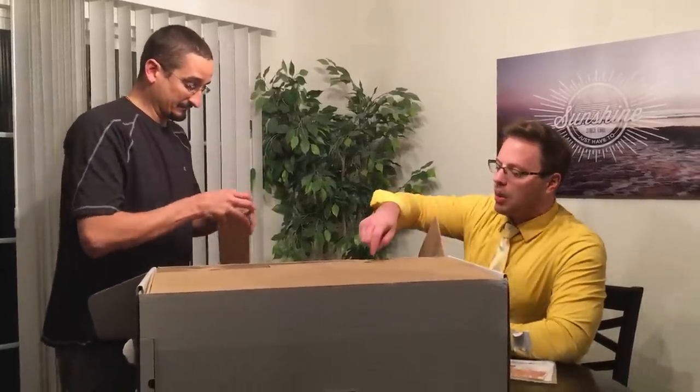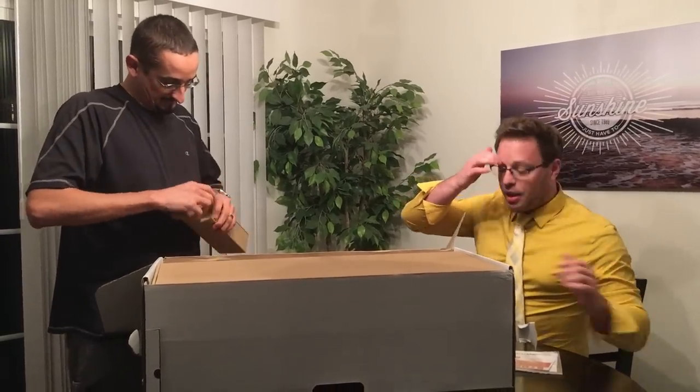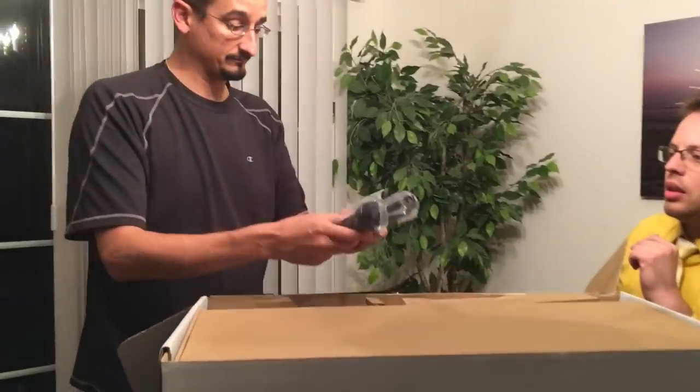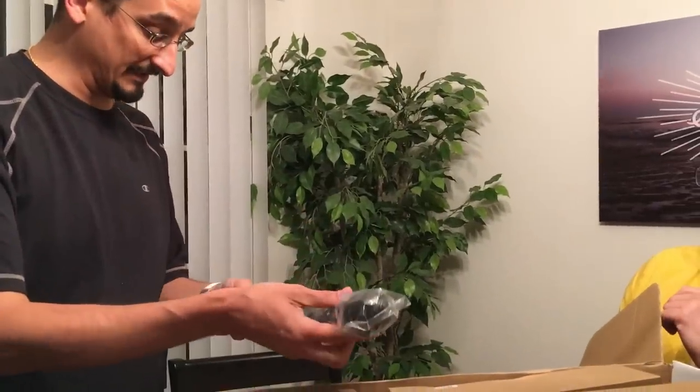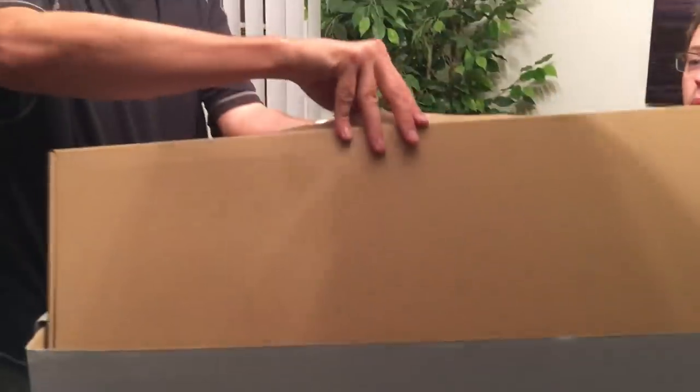First we have a small box and an empty packaging box. Inside the small box is a microphone. It's a lot heavier than the old microphone and longer as well. It feels balanced — like a perfect blade.